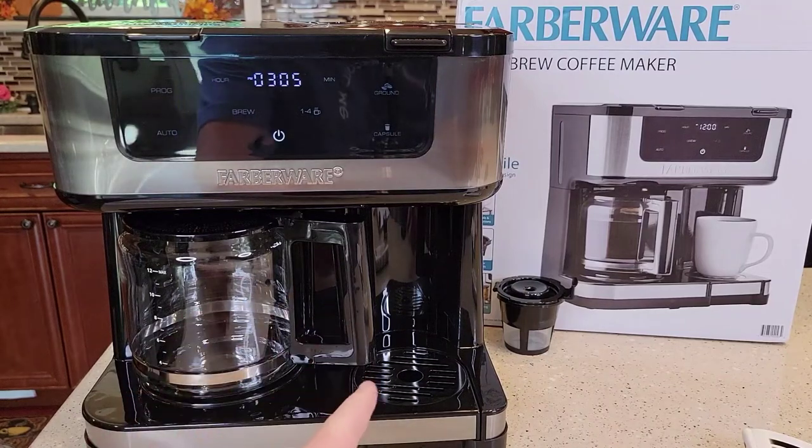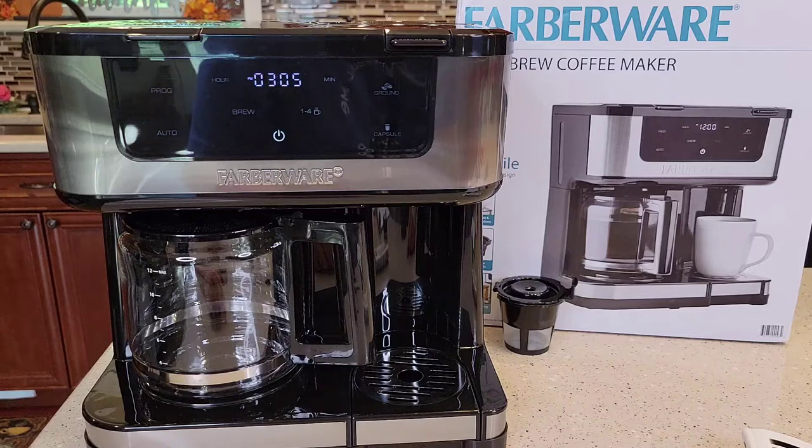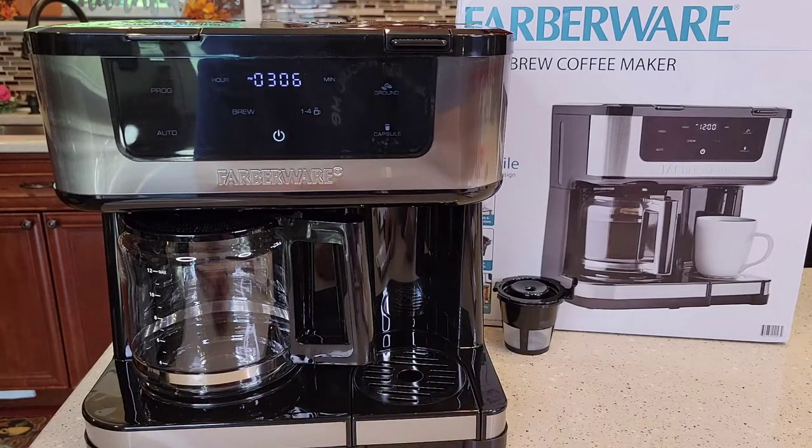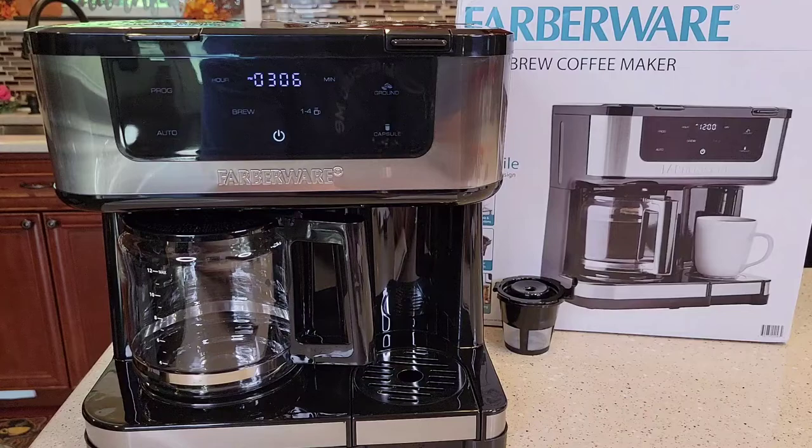My first video was an unboxing where I showed you all the measurements. This video is going to be the setup before first use. Then my next video is going to be a detailed video where I actually make a pot of coffee and use the reusable filter to make some coffee and let you know how it tastes.